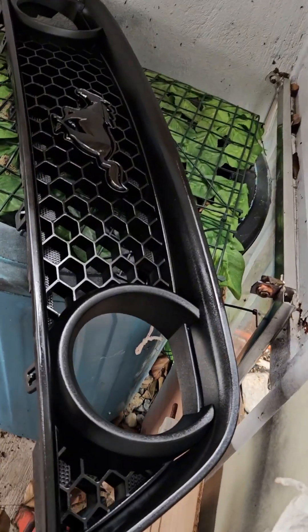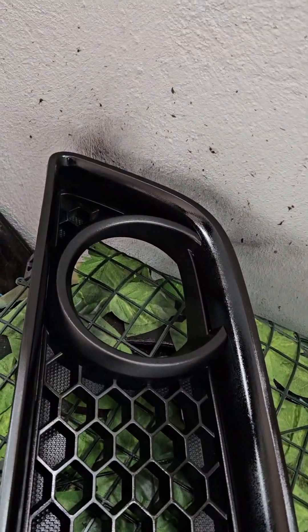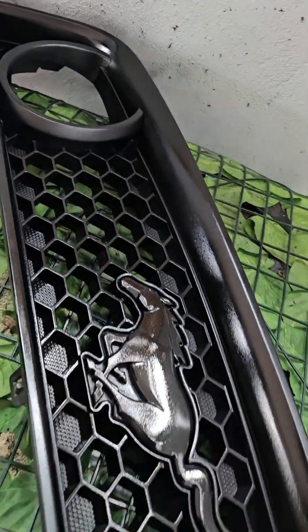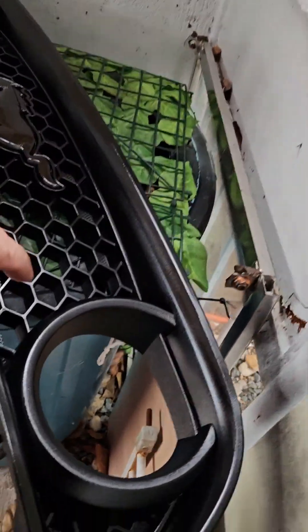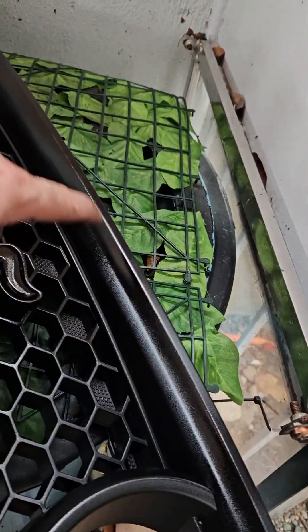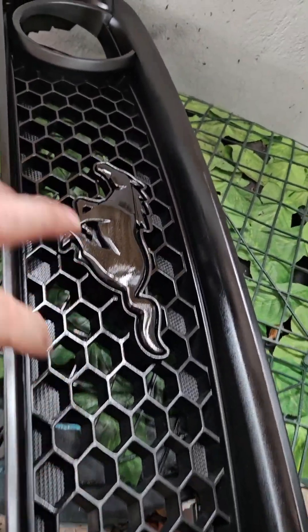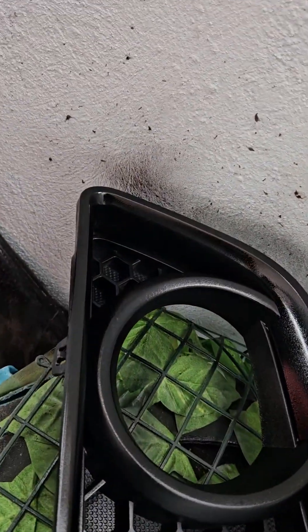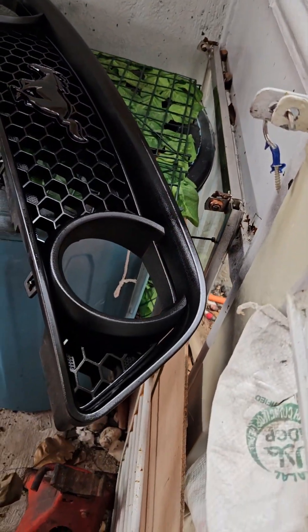Just one coat for now — I'll let that dry and give it another coat so it all matches. Before, the surrounds were matte, this part was semi-gloss, and that was a chrome emblem. Now I'll do it all one color — black — so it should give the front a mean look.